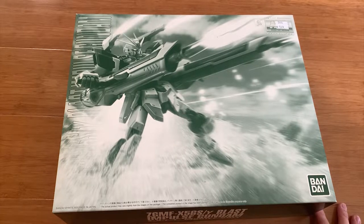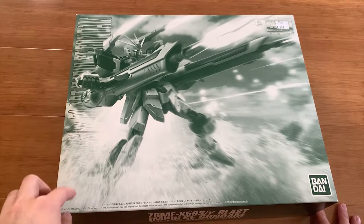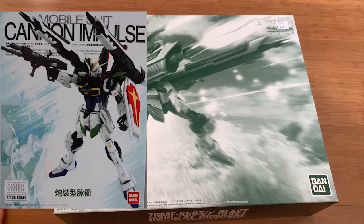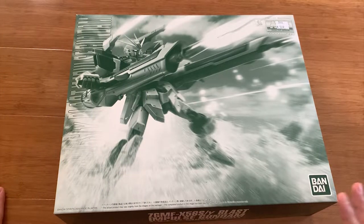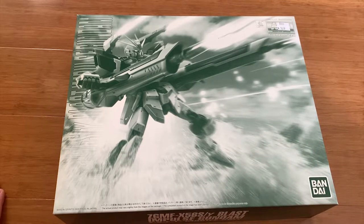I gotta say that master grade box art never disappoints me — it's way better than the premium Bandai box art on the high grade or real grade. I hope one day those two lines can have box art like the master grade. This box art features a very famous pose of the Blast Impulse hovering and gliding on the water while shooting all the cannons. A lot of people had been asking for Blast Impulse when Sword Impulse came out, and it took around eight years of waiting. Bandai actually released a Cannon Impulse two years ago in July, but it was a rip-off and I don't really like the appearance. The other way to get Blast Impulse before this premium was to get a conversion kit. Blast Impulse is personally my second favorite impulse design — first is Force Impulse, then Blast Impulse, and last is Sword Impulse.